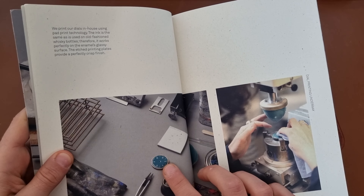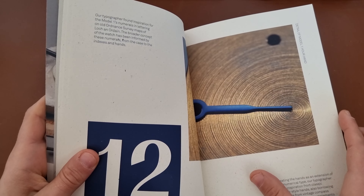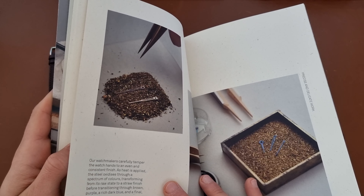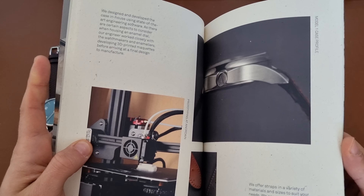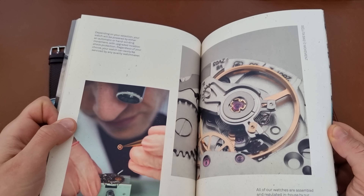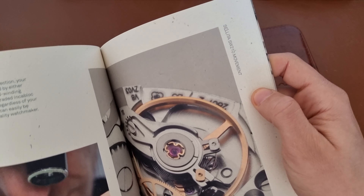You can see when they print out the numerals and the hands, they blued the hands, which is quite a nice treatment — the bluing process. And with all the steps here, you get this really cool pamphlet that explains to you the whole process of putting the watch together.